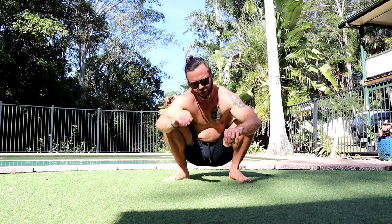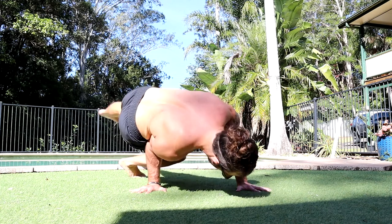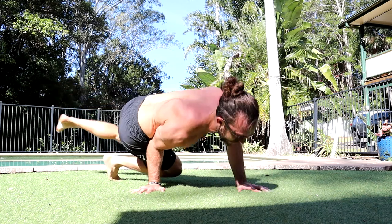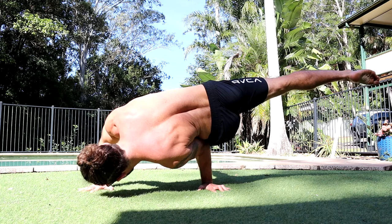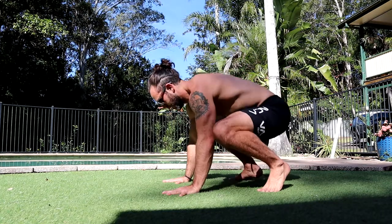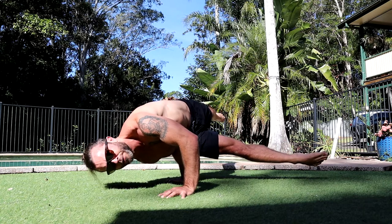Once you're comfortable with the head on the ground with two hands and legs out straight, we can move on to lifting the head off the ground while two hands are still on the ground. So I sweep the leg, I have the head support, and I can start to lift the head and balance there. Aim for 10 to 15 seconds. Do that on both the left and right hand.